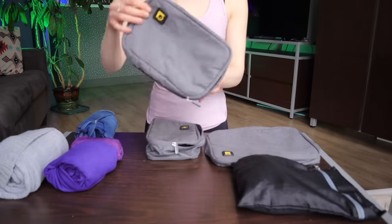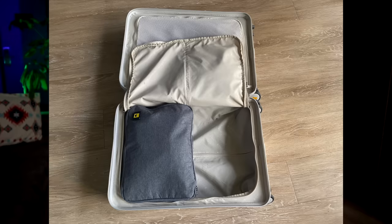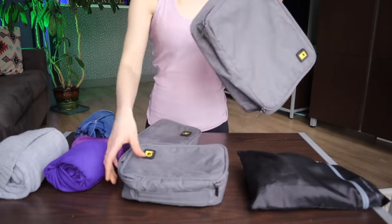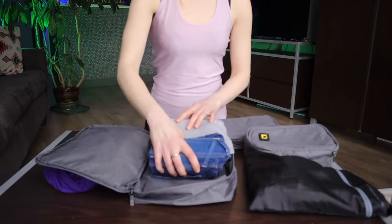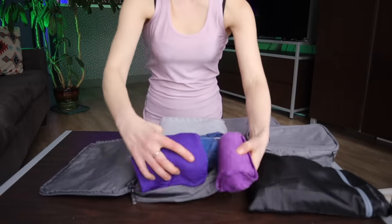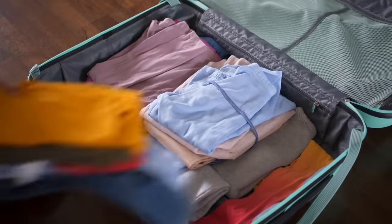Let's kick things off with the classic packing cube. Packing cubes are reusable fabric containers that are intended to fit inside of larger suitcases and backpacks. They can make packing and unpacking easier as well as keep your belongings organized while on the go. They come in a variety of shapes, sizes, and colors and will typically feature a zippered closure. Packing cubes can apparently also keep your clothing from wrinkling, though I have personally not found this benefit to be true.